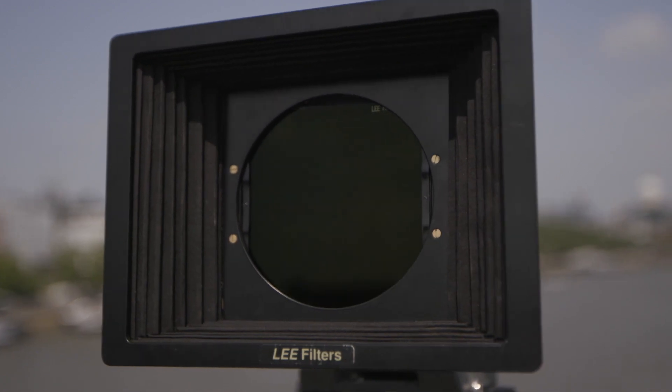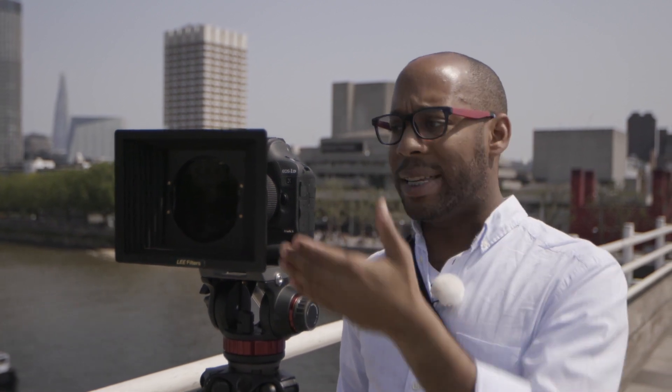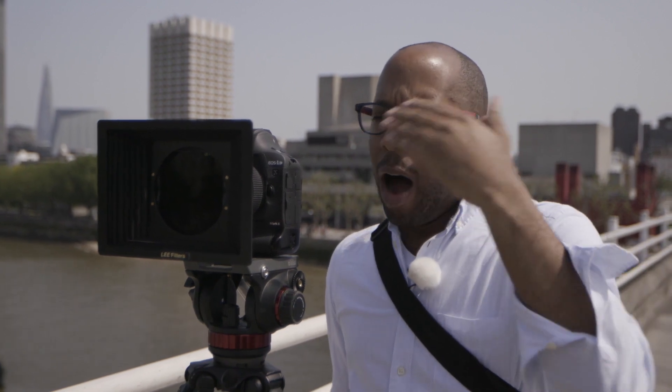There are different variations with ND filters. Think of them like sunglasses - the higher the number, the darker. I've got a 0.6 ND here and then there's a 0.9, which is even darker, so that you can stop down in order to open up the iris. The number system is actually very confusing, and it's not exclusively linked with Lee Filters. A 0.6 ND is essentially two stops, and a 0.9 is three stops.